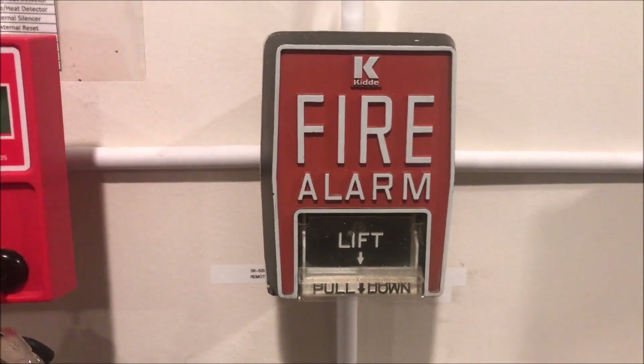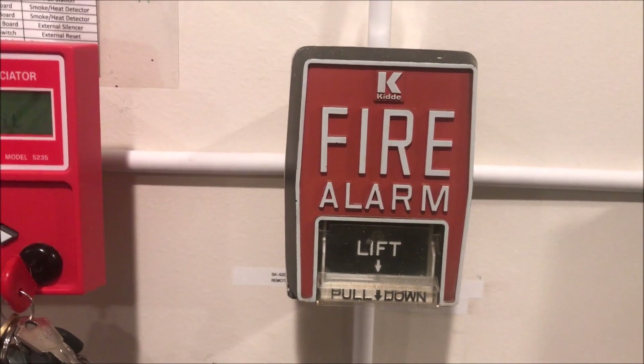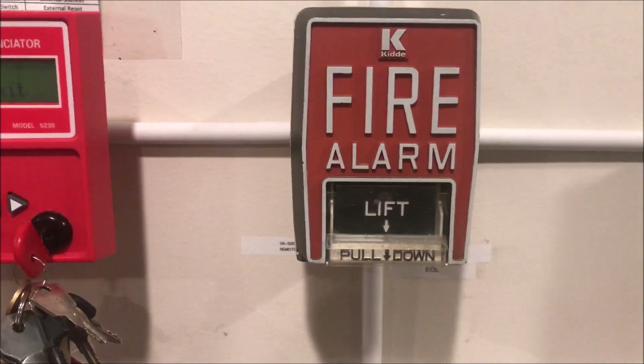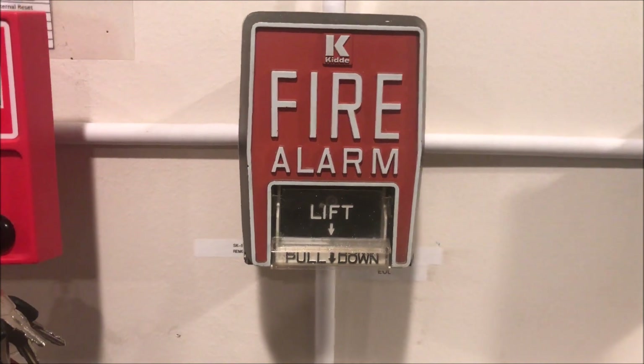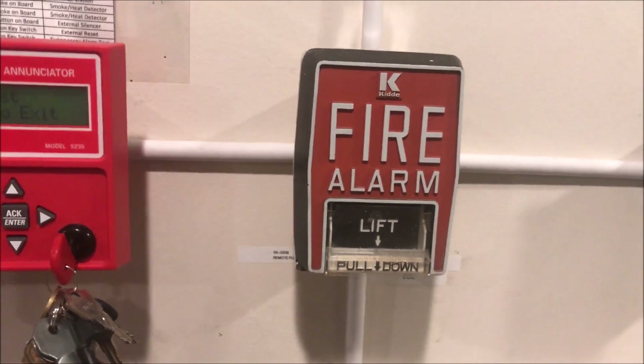Hey guys, welcome again to Fire Alarms and Such. Today we are going to be doing an overview and testing of a Kidde B5 conventional pull station. This is a pull station I've wanted for a while — I think they're cool — and I finally found one for a good price that was in pretty good condition.